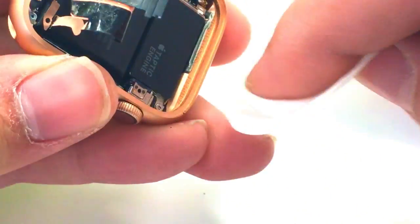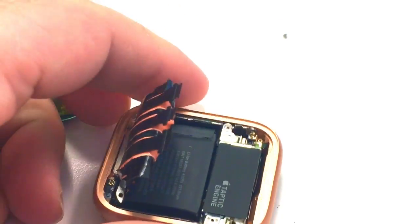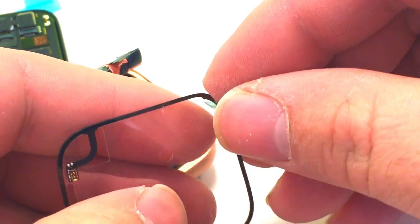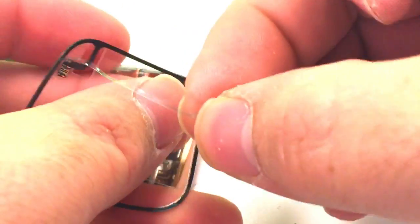Take your time. Make sure you do this correctly because it will help you in the future. Here's the new part that we'll be installing. It comes with tape on both sides, so we'll go ahead and remove the protector for the side that we're going to stick down.